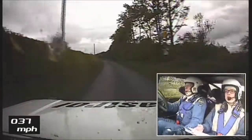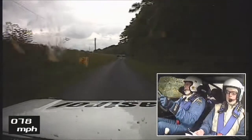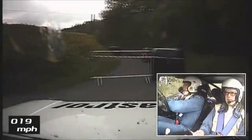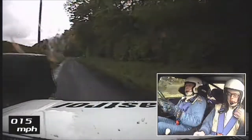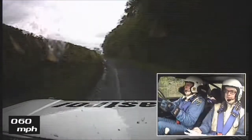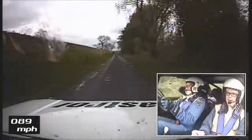Chicane past junction. 60. 2 left. 300. Caution, 6 right tight and slip easy.